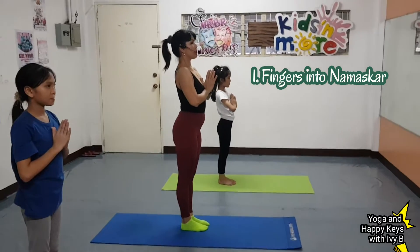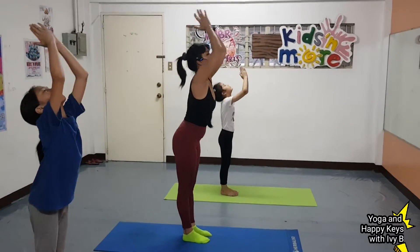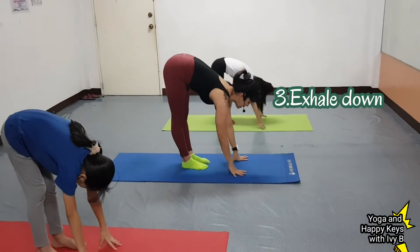Presenting Namaskar. Number 1, number 2. Inhale, nudge back. Number 3. Exhale. Down.